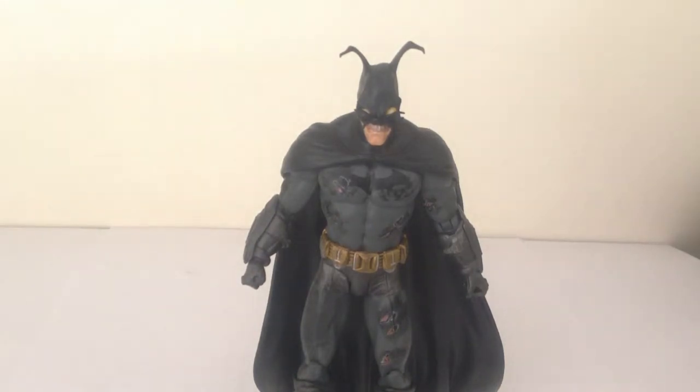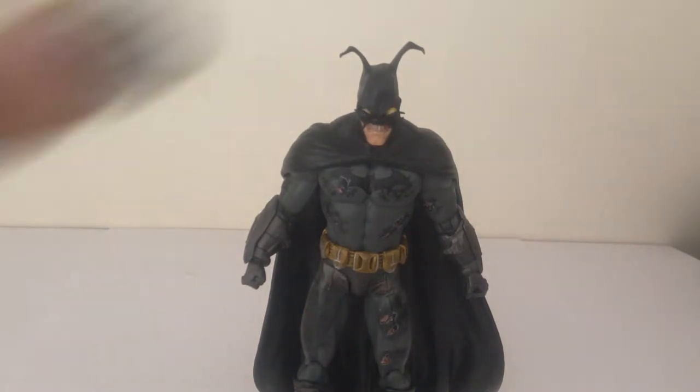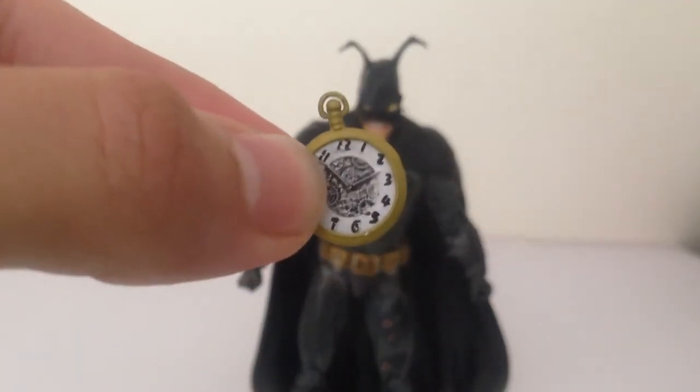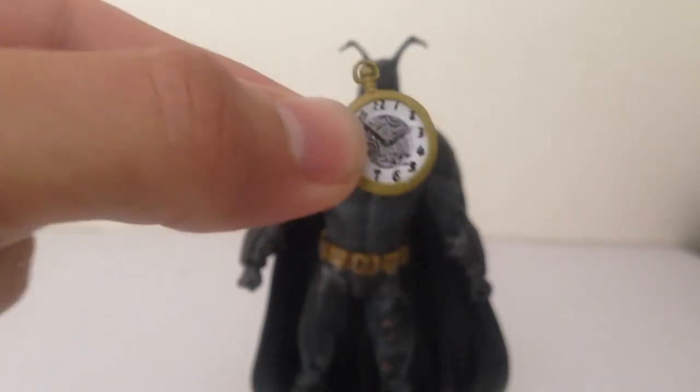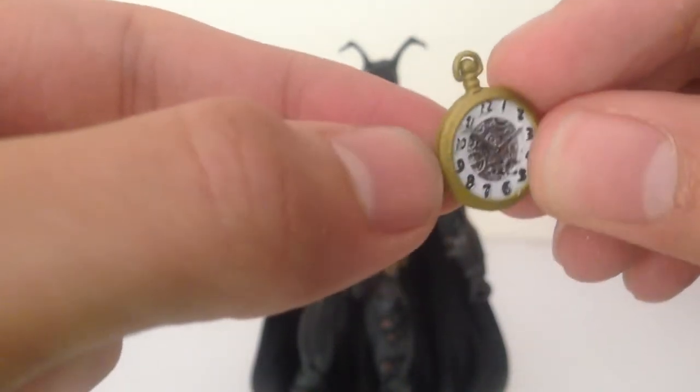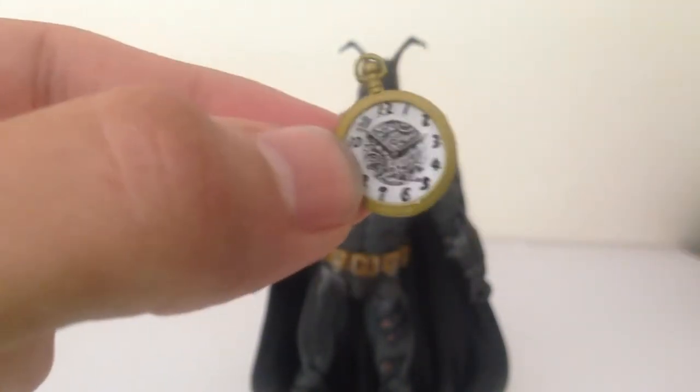Here we have Rabbit Hole Batman out of the packaging and he is a very, very cool figure. If you haven't had a chance to check out my other Batman figure reviews, make sure you do that. In terms of accessories, this guy does come with a clock — lots of nice details. Even just the inside, you can see they've gone to the trouble of putting all the little mechanisms on the clock, which is really nice.